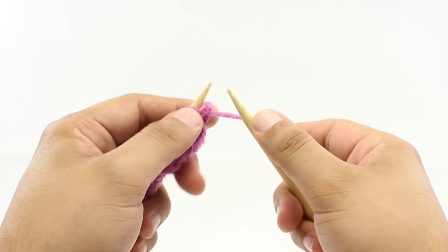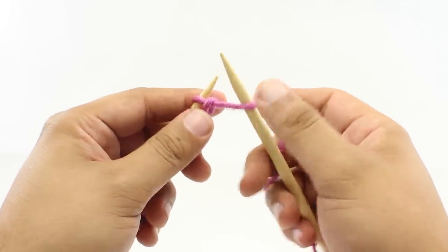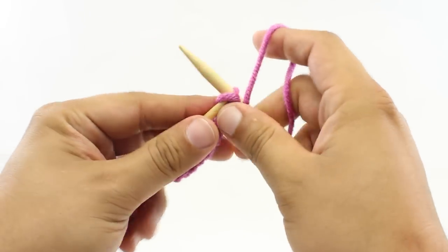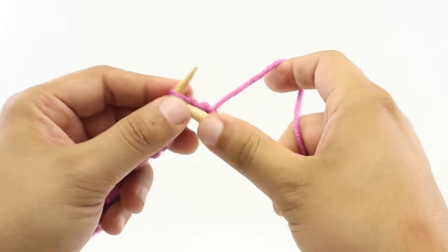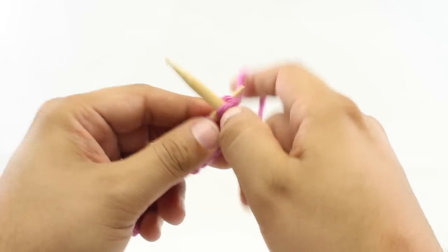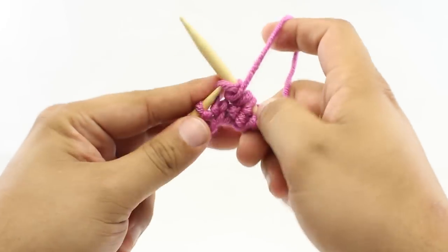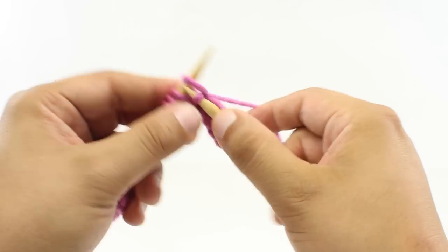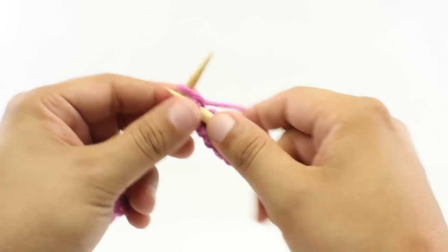Row 2. We're going to start our repeat by purling 2. You want the working yarn in front of your working needle, insert purlwise, and purl like normal. Then we're going to knit 1 and purl 1. Then we'll knit 4. Now we're going to purl 2.